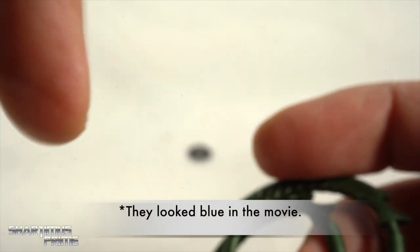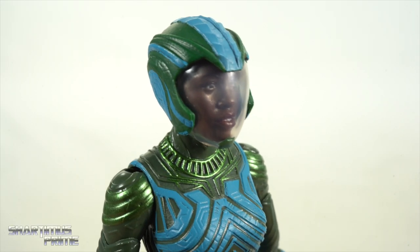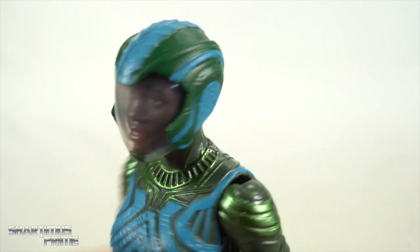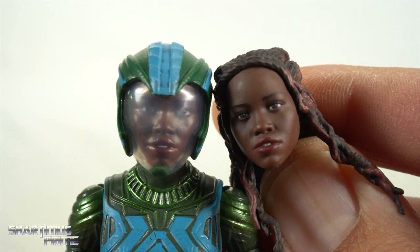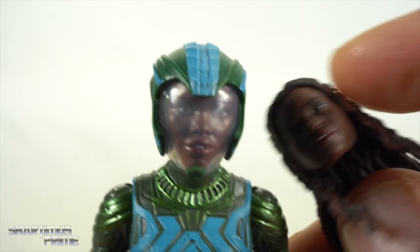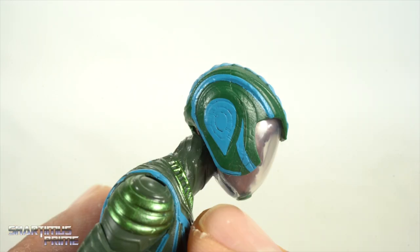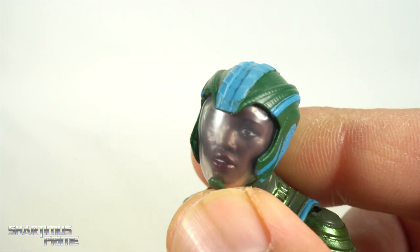The figure comes with two head sculpts. Having now seen Wakanda Forever and really enjoying it — there is an inaccuracy with the underwater helmeted head sculpt: it's the same face sculpt as the unhelmeted one but the hair has been removed, when she's actually supposed to have her hair underneath the helmet. That said, I do like the sculpted details on the helmet — it looks pretty good with very detailed line work and translucent plastic.